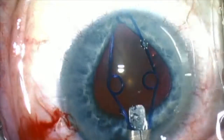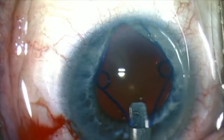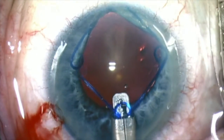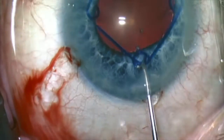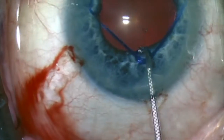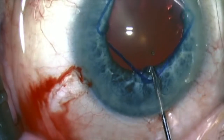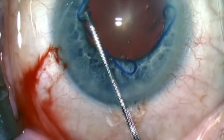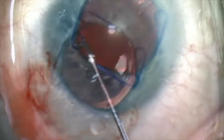I place OVD at exactly the three positions where the scrolls or the eyelets of the Malyugan ring are going to engage the pupillary edge. Then I come out and go in with the Malyugan ring manipulator to tuck in the proximal scroll right at the site of the incision.